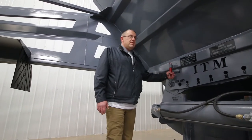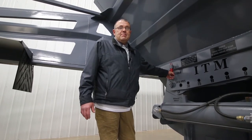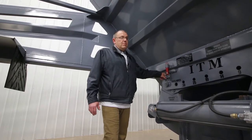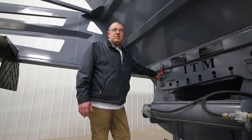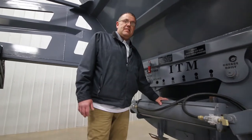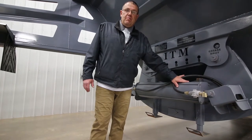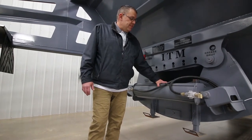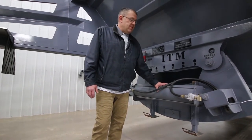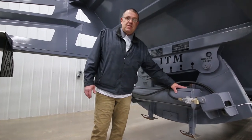Our trailers also come equipped — a lot of companies are requesting this — with a road lock closed as standard equipment. We are one of the few trailer manufacturers that actually offer this as standard equipment. You'll notice here composite cylinders. These are all lightweight and simple to rebuild. The composite material means you don't have the rusting issue you have with the old steel cylinders.